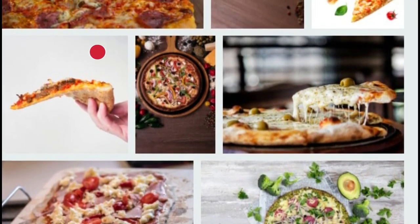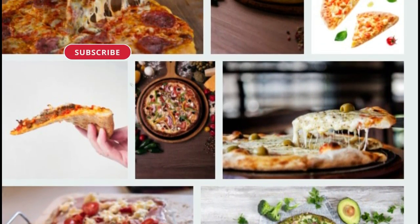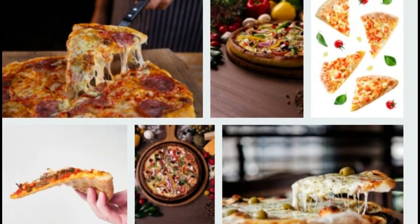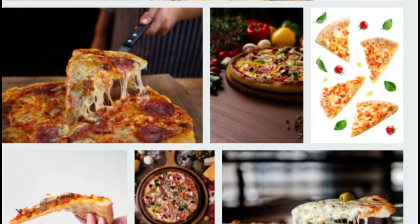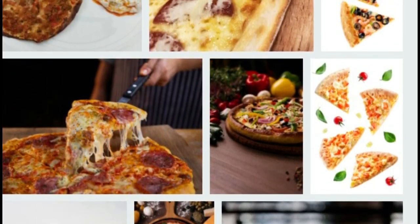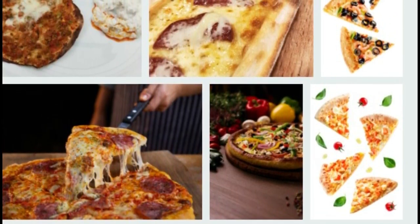Step six: bake in a preheated oven at 220 degrees for 15 minutes. Step seven: immediately before serving, add dried thyme and fresh basil leaves and consume hot. One serving — half of our healthy, delicious and satisfying pizza — is only 210 calories.